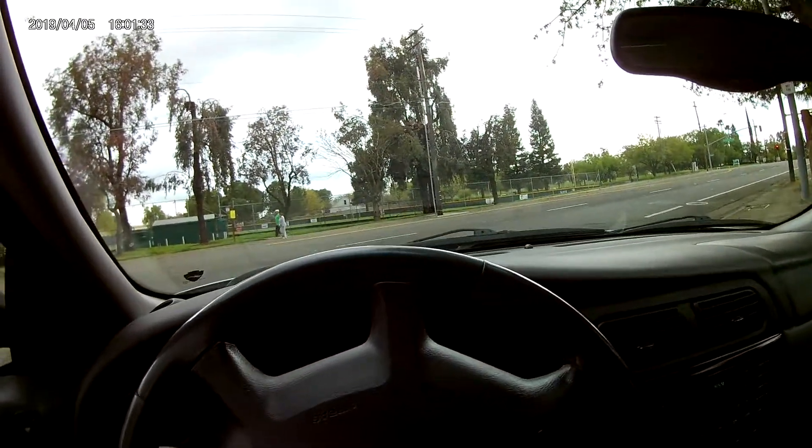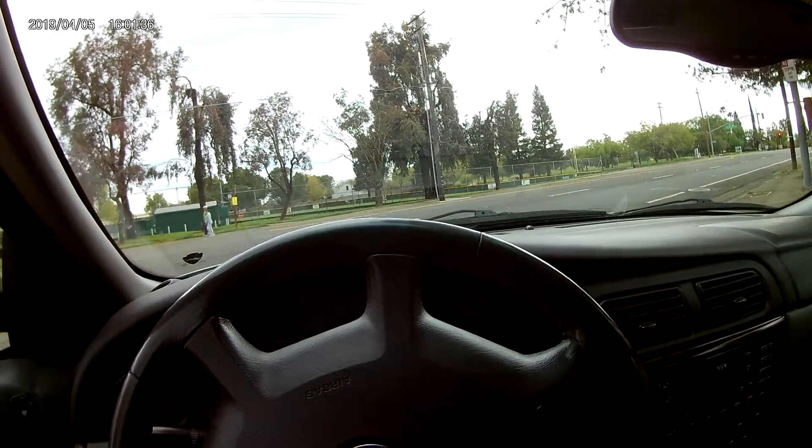We like it. This is our main round-town car — I'm not driving my truck.